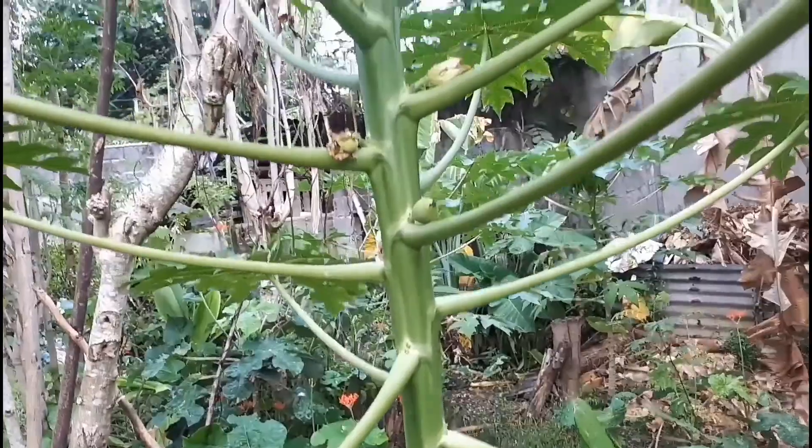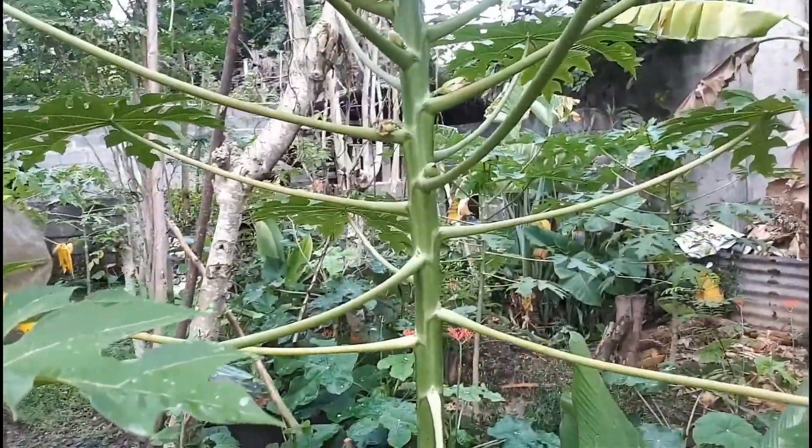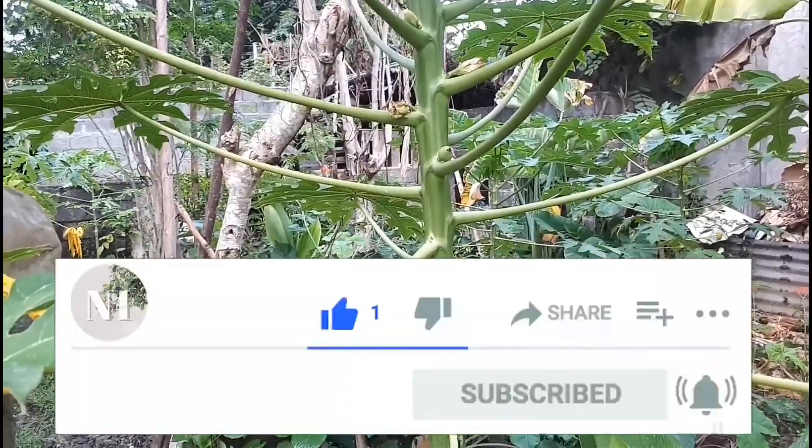If you like my video update, please don't forget to click like, leave a comment, and subscribe.